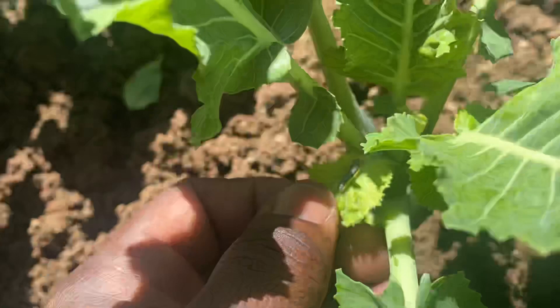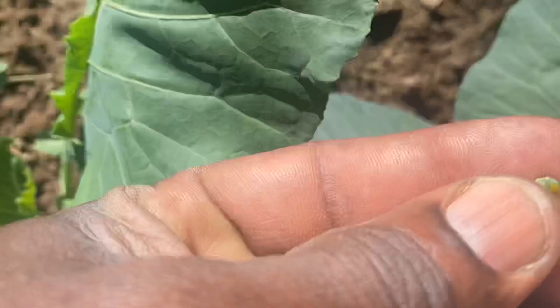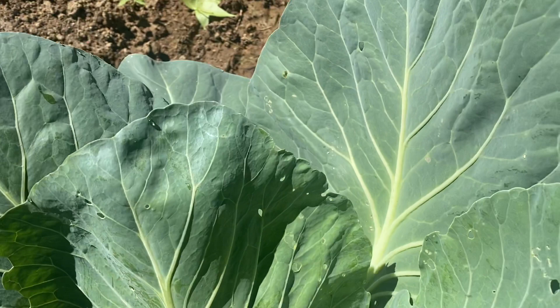You see it? That's a worm right here. These are the worms that eat your cabbage away. They will eat your cabbage and all these kinds of vegetables down to the ground. And today I'm going to start using my vinegar.